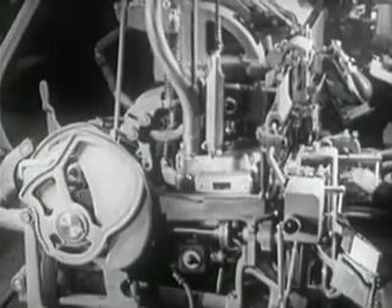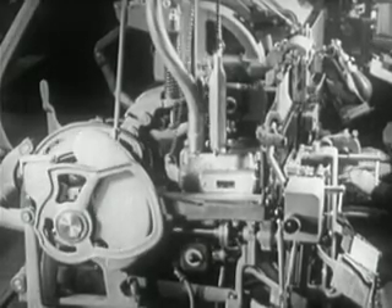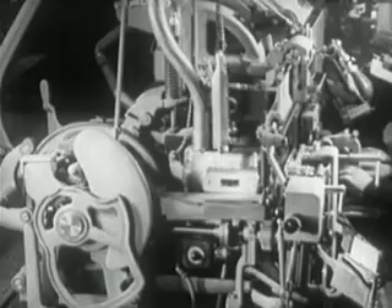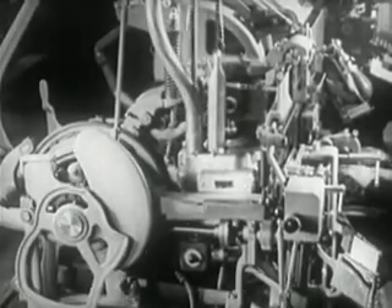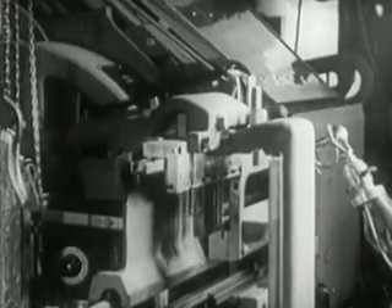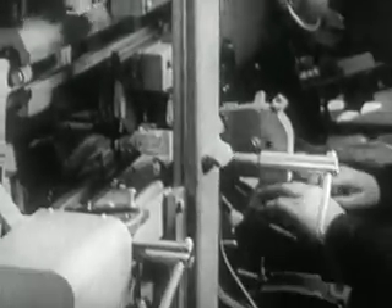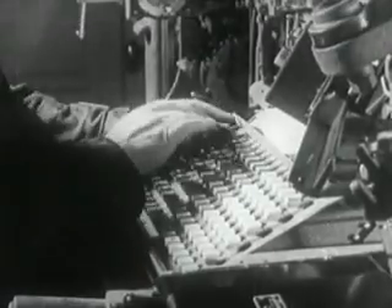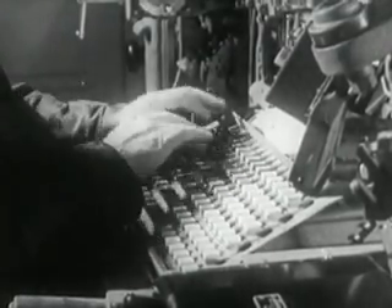Note that the casting unit starts operating automatically as each matrix line is delivered. It takes from 5 to 10 seconds for a complete cycle, depending upon the speed of assembly. All the while, the operator continues to compose.